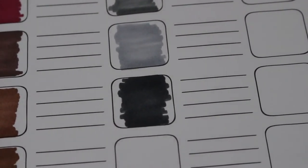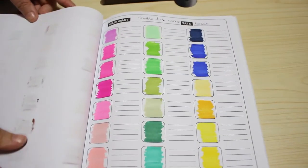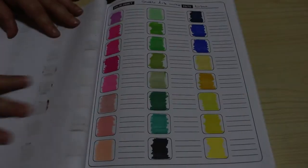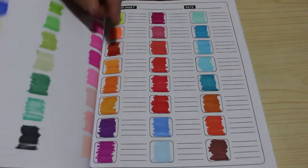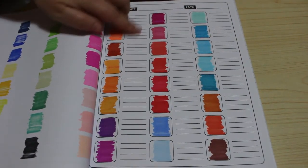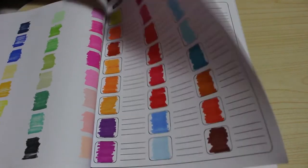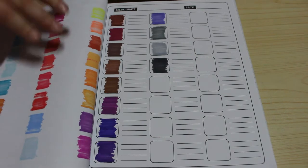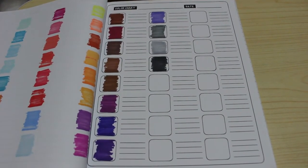I'm going to zoom out and have a quick look at the complete range of colors in the 60 set. This is the first page and the second page - as you can see, lots of reds, some oranges, and the final ones with the rest of the purples. That is all of those.